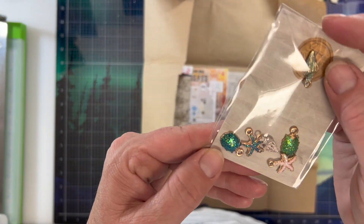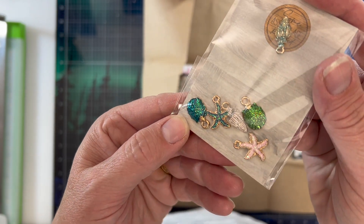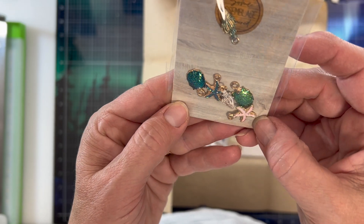We've got some charms and oh my goodness look how sparkly they are. Some seashells, some starfish. I think those are just gorgeous. The colors are just beautiful.